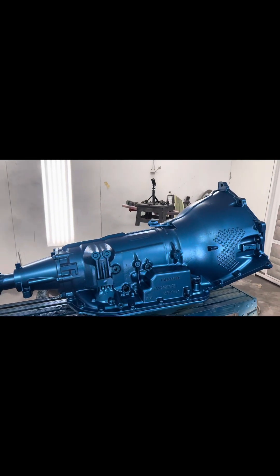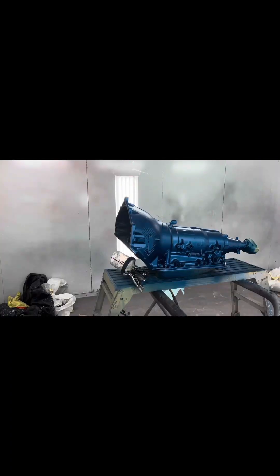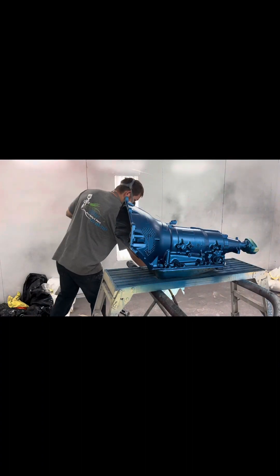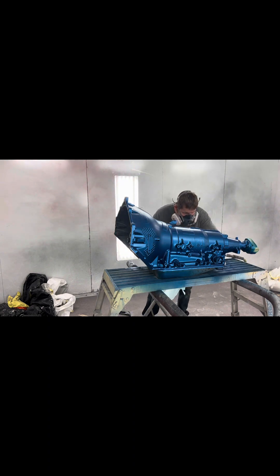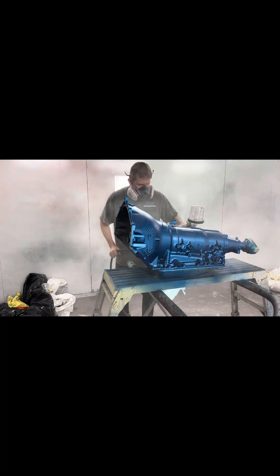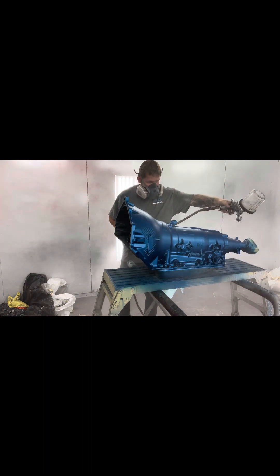Got the base on, now we're ready to spray the clear.